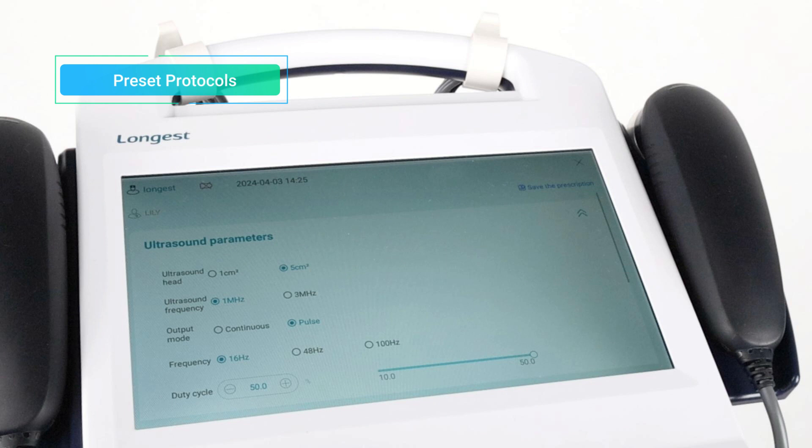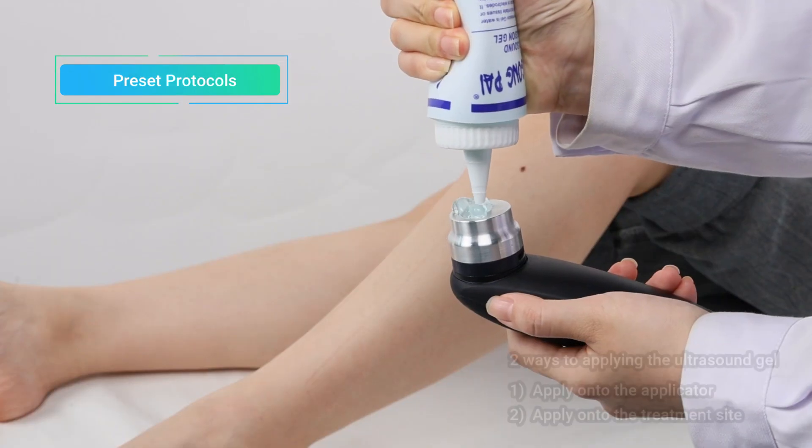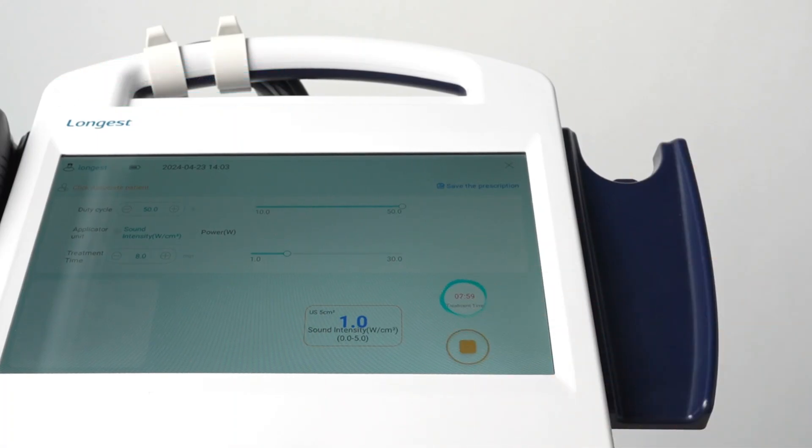The preset protocols provide predefined parameters, eliminating the need to manually set up parameters for each patient. Before starting the treatment, apply a generous amount of ultrasound gel onto the applicator or the treatment site. Then press the Start button to begin the treatment.